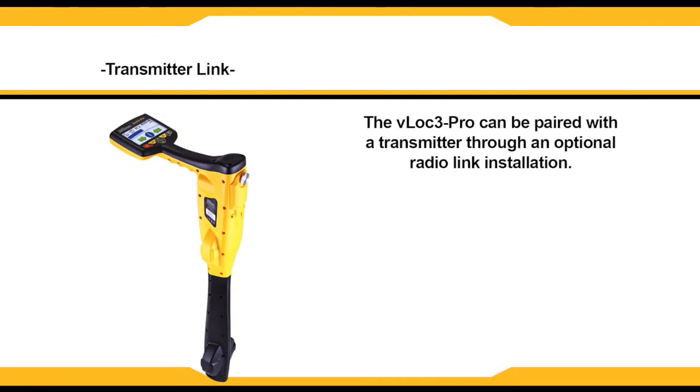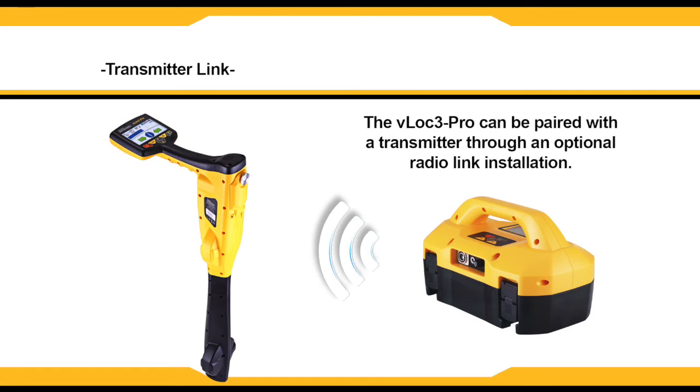Your VLock3 Pro can be linked to a transmitter. This is an optional feature and requires the transmitter radio link to be installed in both the VLock3 Pro and the Lock3 10 TX. It allows the transmitter to be controlled by the receiver.